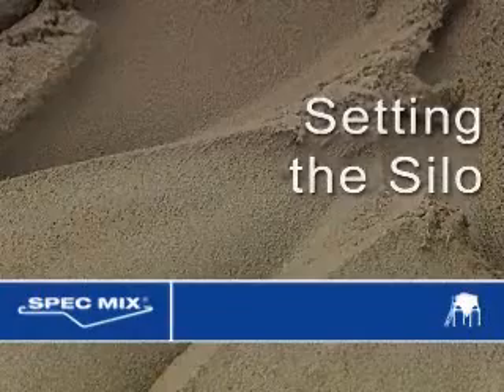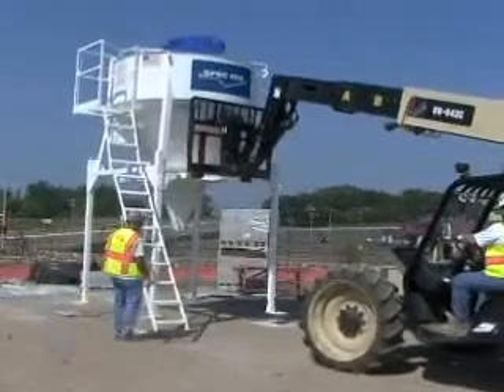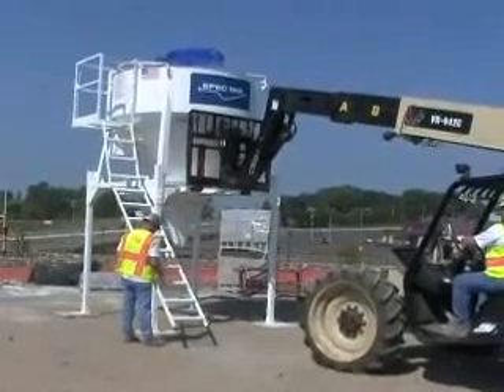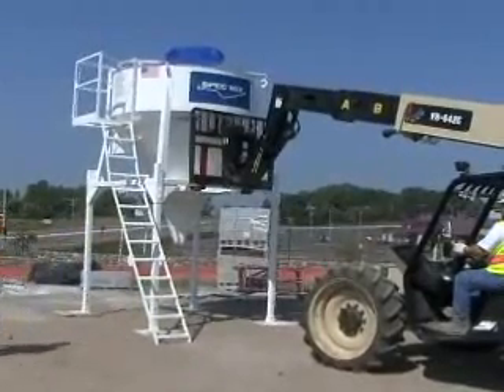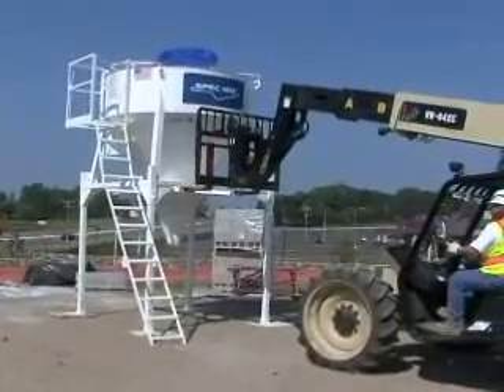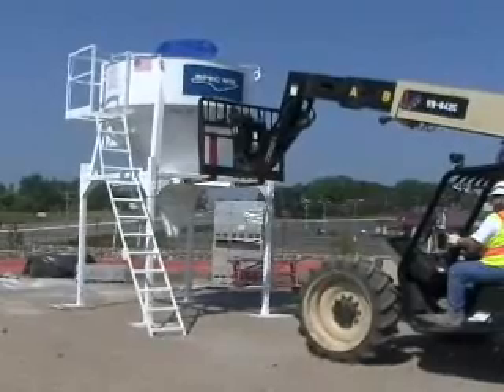Setting the silo: Before setting the silo, make sure that the foot pads are in place and centered under the silo feet. Lift up on the ladder to prevent it from being damaged and slowly lower the silo to the ground. Once the silo is resting on the foot pads, set the ladder on the ground. Tilt the forks forward down slightly until they're floating in the fork pockets of the silo and slowly back the forks out of the fork pockets.